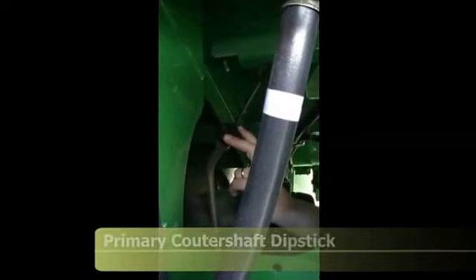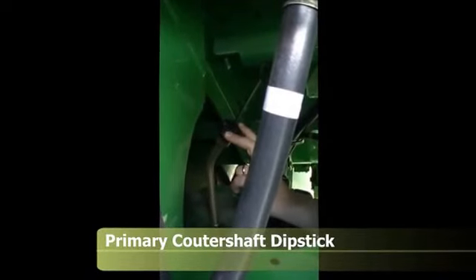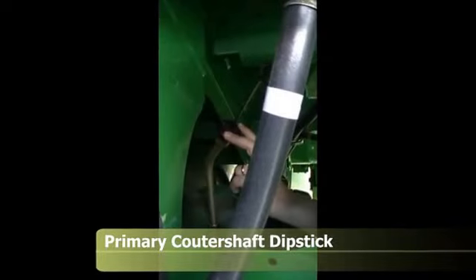Here we're looking at the primary countershaft gear case dipstick. This will be out on the ladder landing behind the access door. Reach back in there and pull this dipstick once a day to check the oil level.